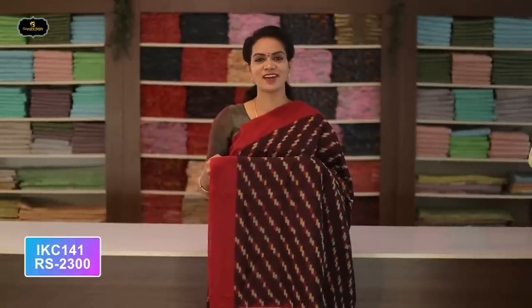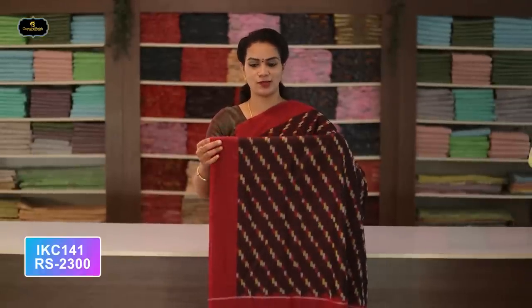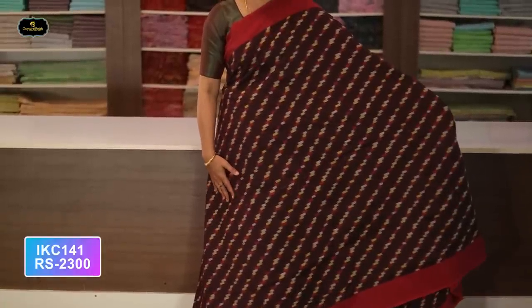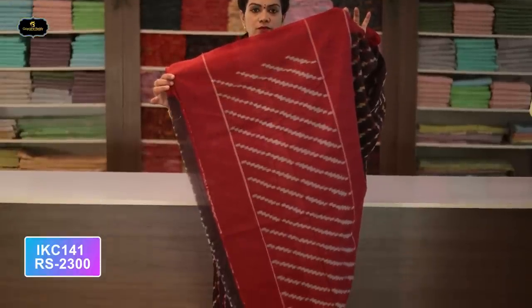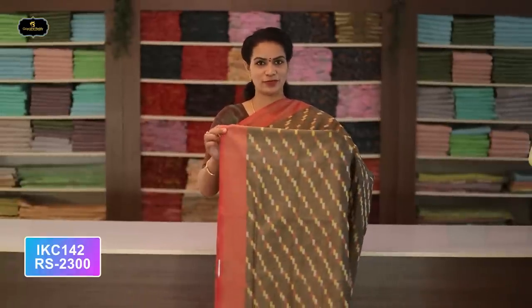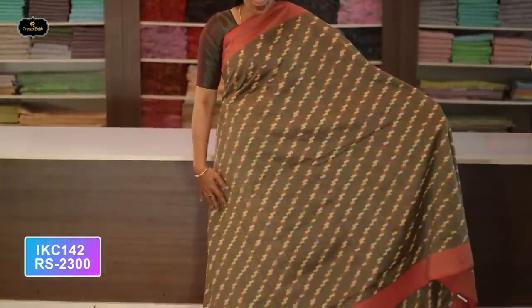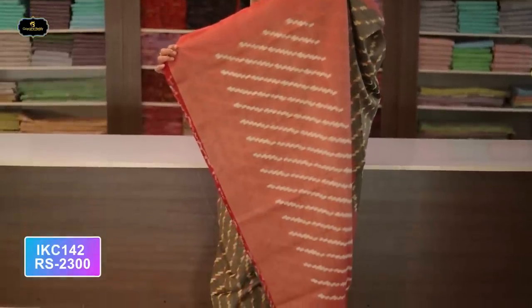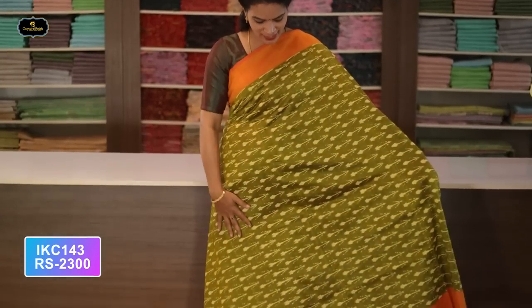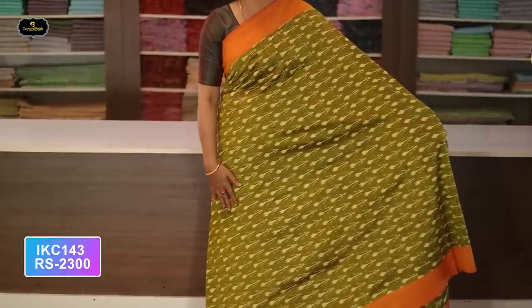Saree number six: color dark maroon with red color combination. Borders — red color, two borders equal size, four inches. All over saree, Ikkath design with contrast borders. Pure handloom saree. Contrast color. Cost after discount: 2300 rupees.